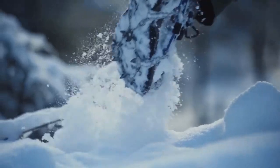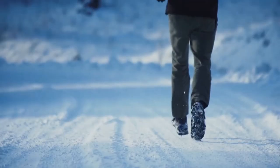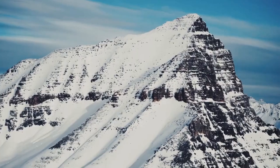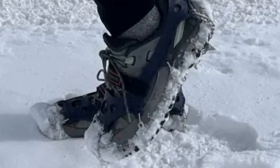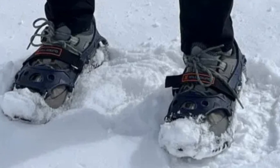Eighteen stainless steel spikes dig into the snow and hold you steady, even on steep inclines. We've been putting these crampons through their paces, and they've impressed. They're easy to put on and take off even with gloves, and they stay securely in place no matter how rough the terrain gets.